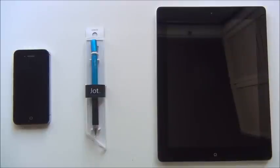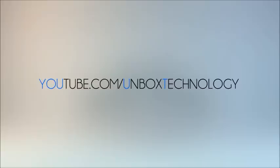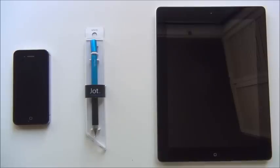Hey guys, today I'll be doing a review of the Jot Pro by Adonit. I'm going to start by showing you what comes included in the package, and then I'll get on with the review.